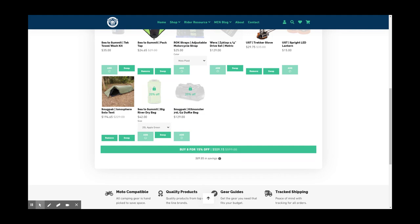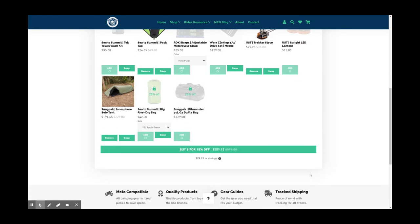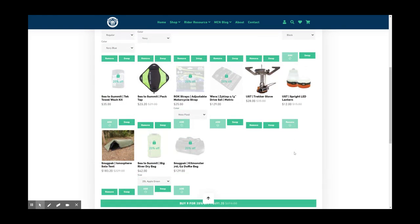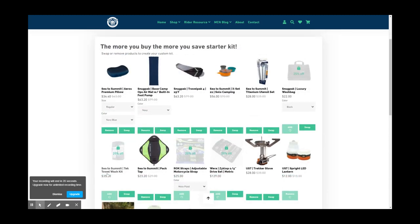But we're at $509.15 — I promised we were gonna get this under $500. The discount stacks the more items you add, so what if we add a little lighting option — the UST Sprite LED lantern? BAM! Under $500. $491.20 for the whole kit. I'm going with this. Let's order it.